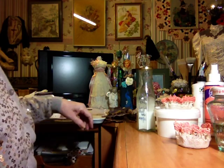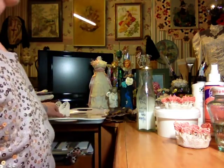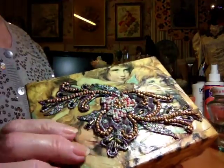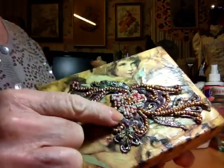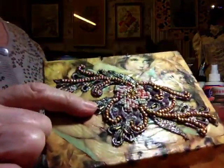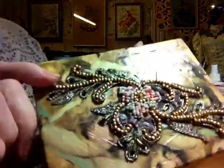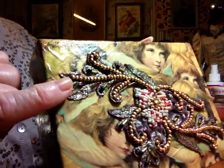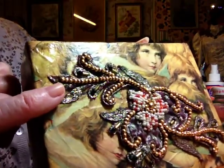Just to give you an idea of what I use these various stiffeners for — these are things I did quite a long time ago. I made a box — sorry about the glare — with a piece of sari beading. That's better. I dipped that in, I believe it was the Pavapol at the time.